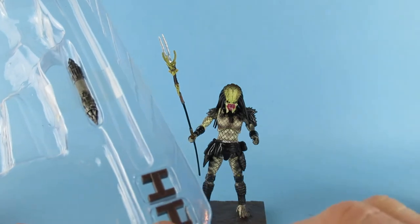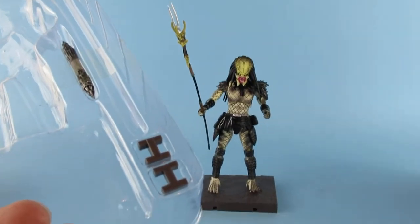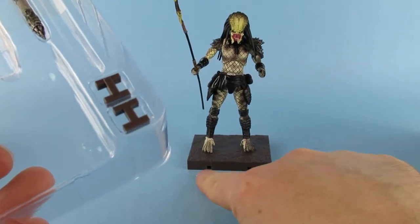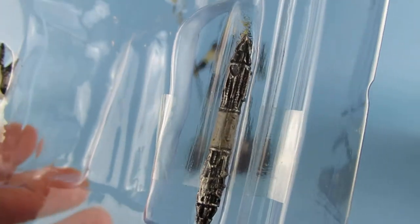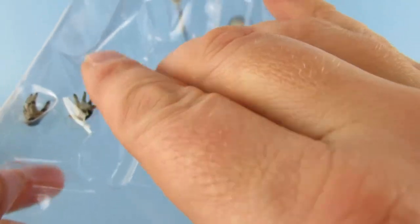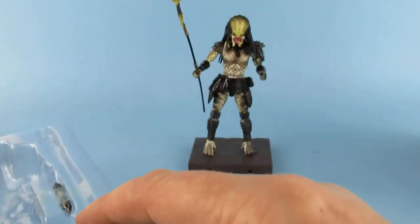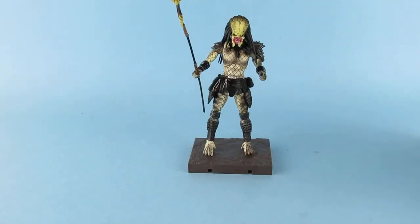I'm not sure what those two little pieces are — maybe they lock together because there is a little gap in there, so yeah, maybe for that. That is quite nice. I'll leave that in for now because that's going to be a vacuum cleaner incident otherwise. And there are two little open hands as well. Right, let's put that somewhere safe while we open the other Predator.